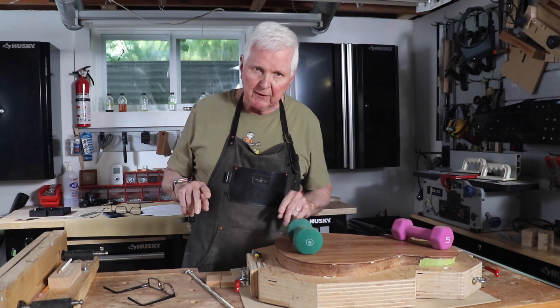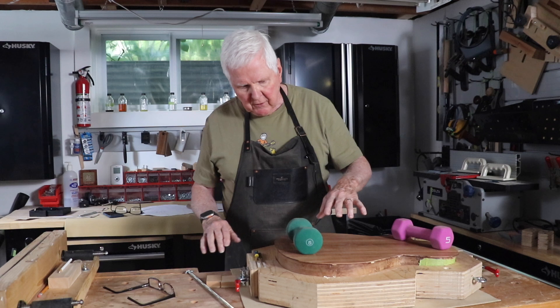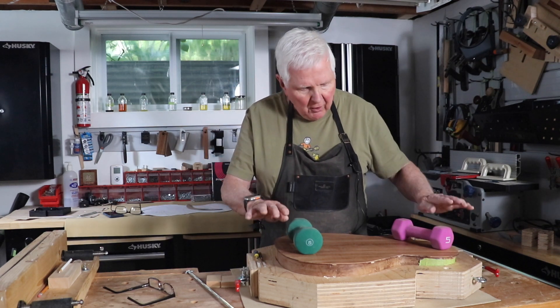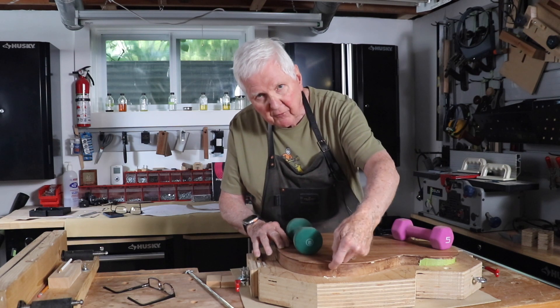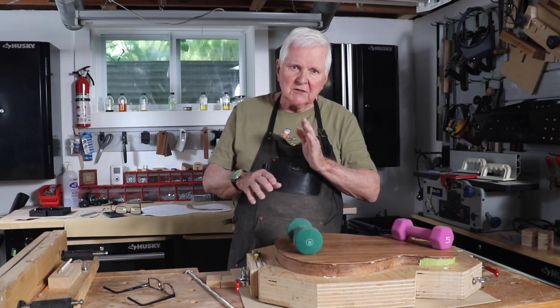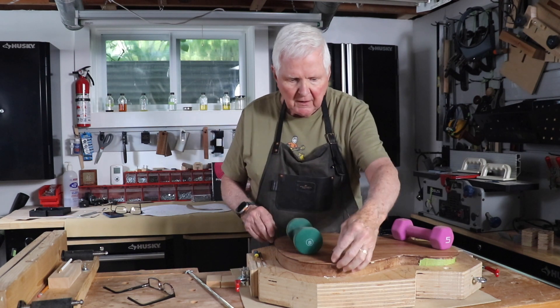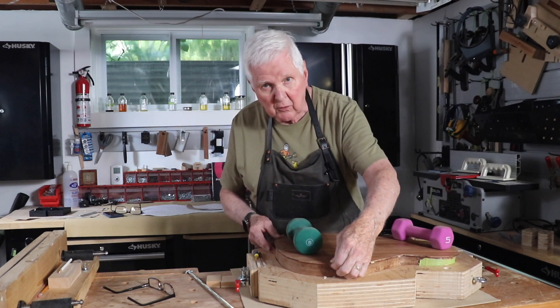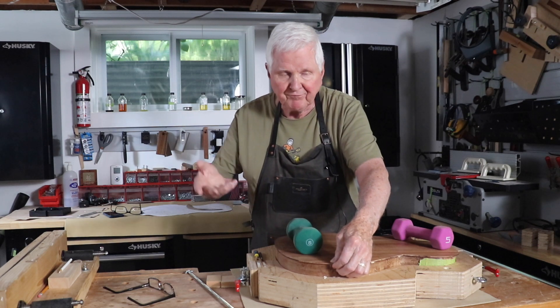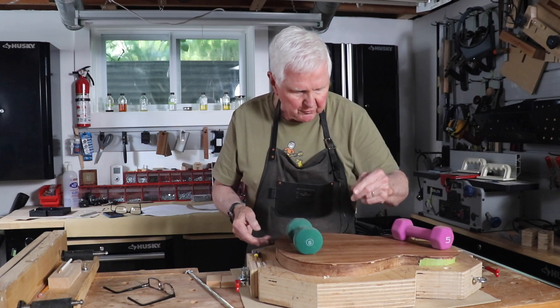A couple of things I want to show you that are a little different. What we do is we put the top or the back on the rims and then we come around and mark the sides where the braces are going to go through with a pencil. If it's a dark wood, use a white pencil, and if it's light wood like maple, you can just use an ordinary pencil.